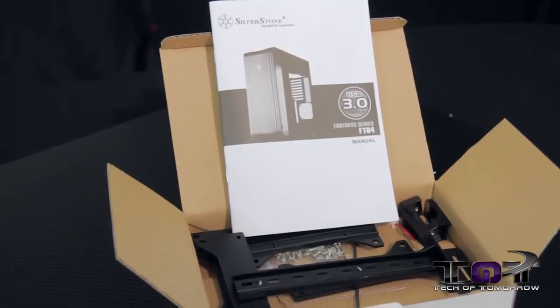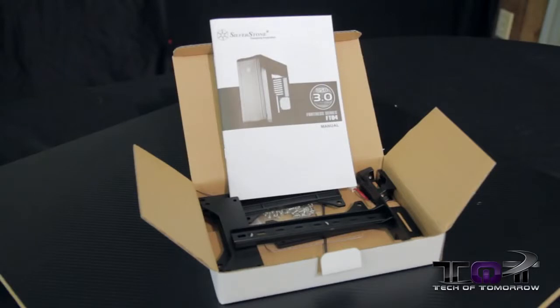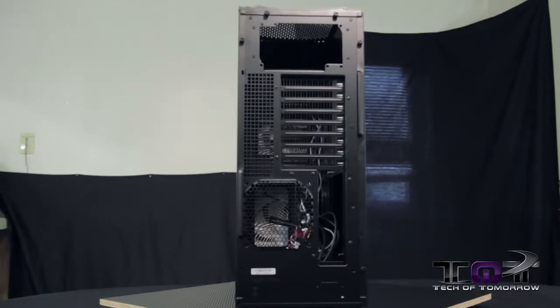Here's the manual and accessories box. The little black things inside are used to hold in your extended video card — you can use up to 13.5-inch video cards. All screws and necessary parts are also located in the side of this box.